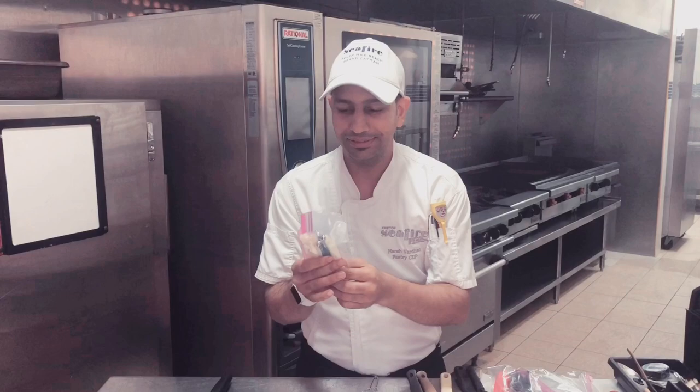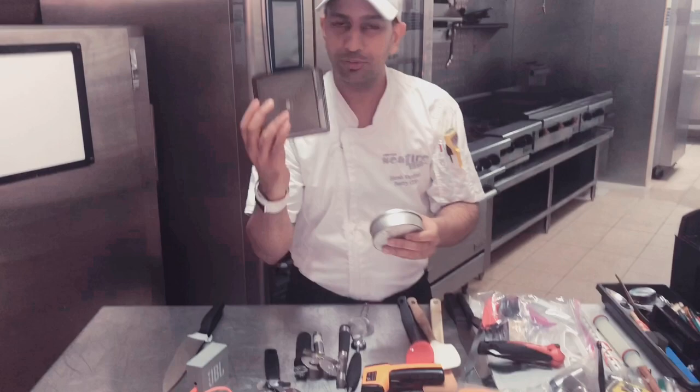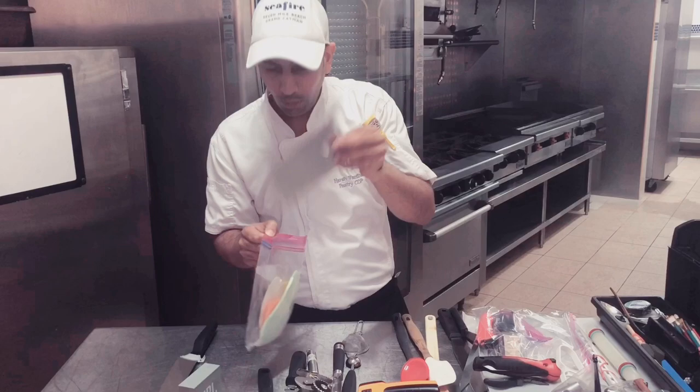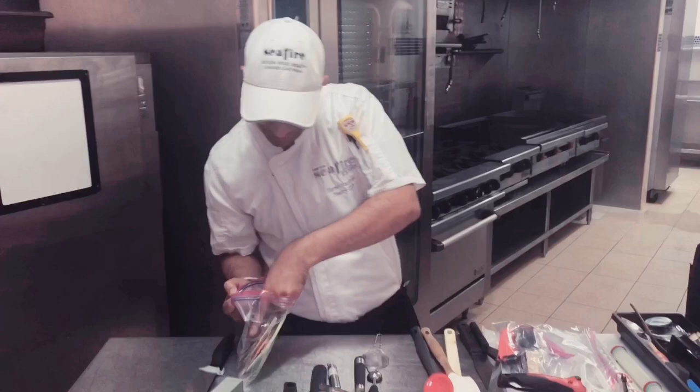Then we have got a set of two cutters, one square, one round. I have got a set of leaf scrapers and some combs which we use for chocolate work — different sizes of comb which we use sometimes for decoration on cake, on entremets, and to make nice swirls.